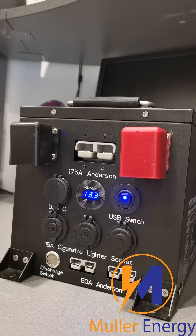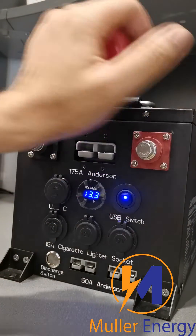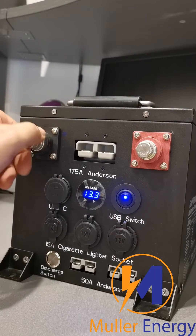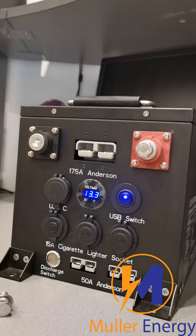Hey everyone, just another quick video from Mule Energy. Some of you that have ordered this battery may have noticed that we've gone from M8 to M10 terminals on these, and we've had a couple of customers say that they would have preferred M8 terminals because they are more common.